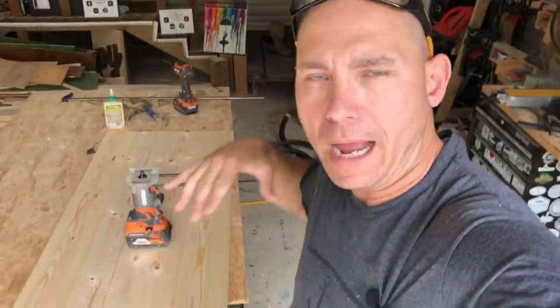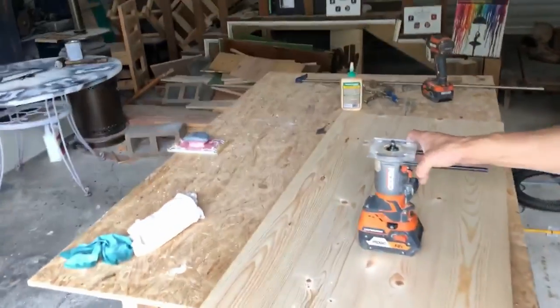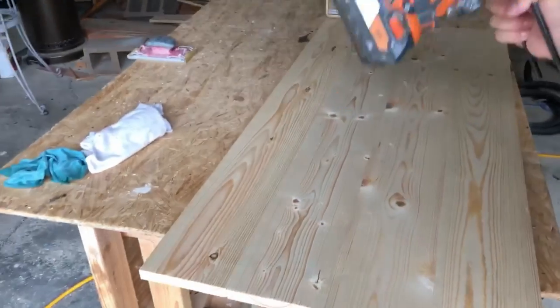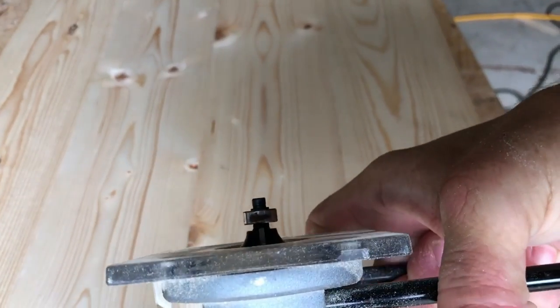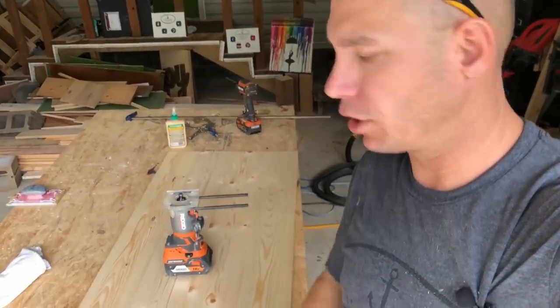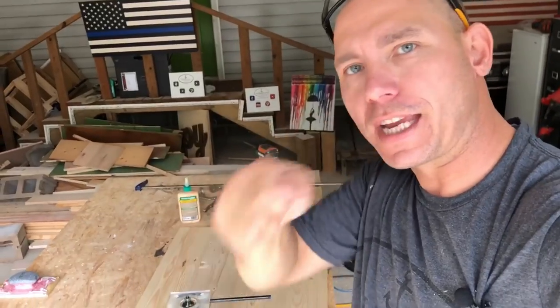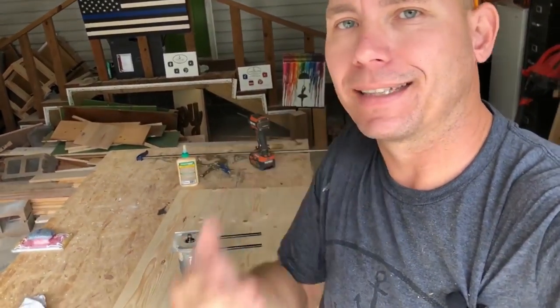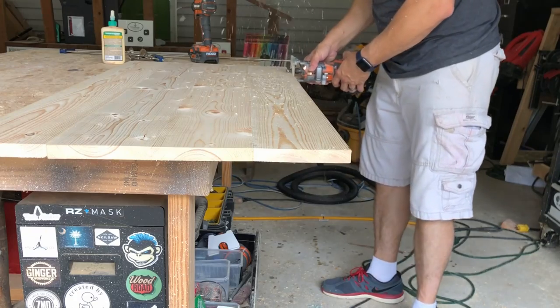So now I like to round over my edges — underside and top side. This is a quarter-inch roundover bit on a Ridgid cordless trim router. You just set it at the right depth where it's just going to give you a round over — takes that sharp edge off the top and the bottom, gives it a little more finished look. If you don't have a trim router, you can do this with a sander. When you're sanding, just roll it over the edge — take that sharp edge off. Good tip there for you.